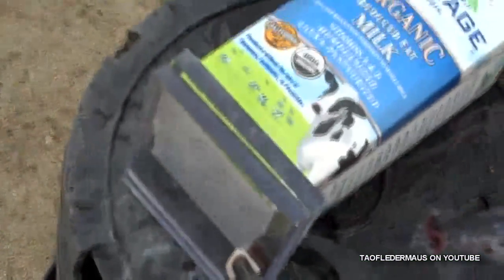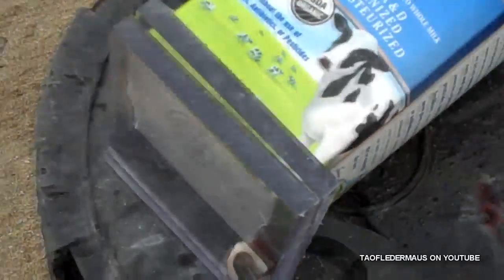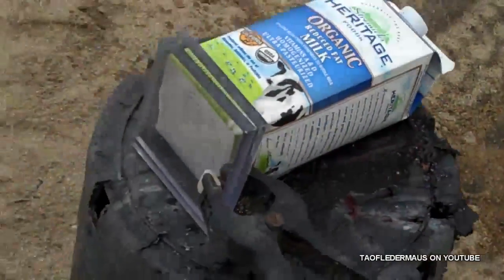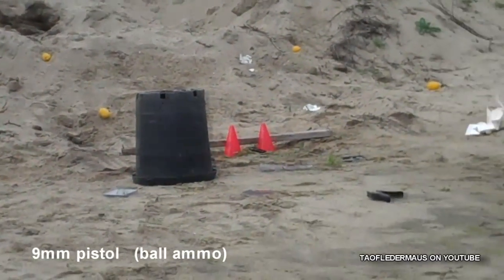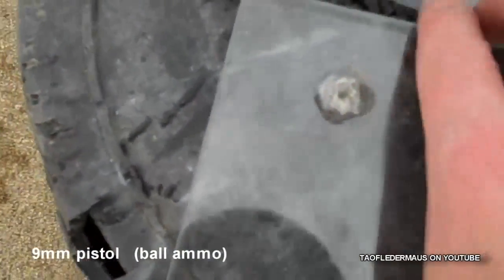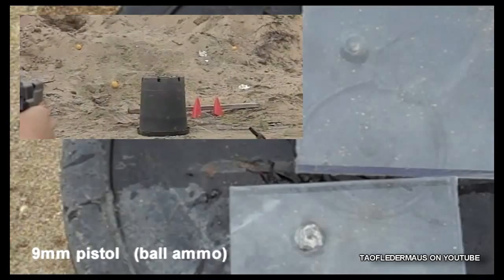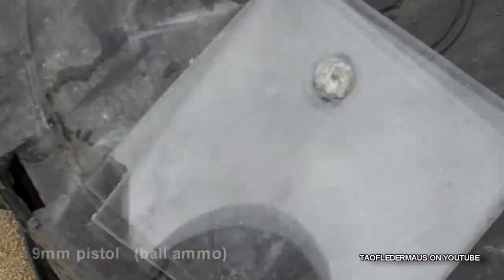We're going one inch thick of Lexan, which is actually two layers. Hopefully the first layer will take the brunt of the damage and protect the second. And again, we have the milk carton behind it, which will show any damage. 9mm, two layer test. I think it ricocheted and broke one of your clamps. But it stopped it. It went through one — oh, the milk jug's dead. But that was just from the impact. So two layers of undamaged Lexan will stop a 9mm.